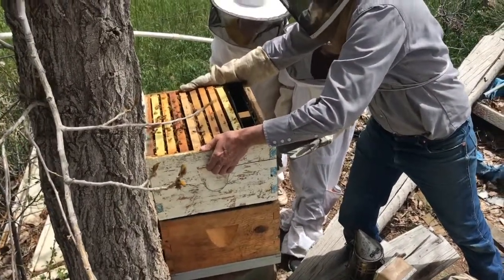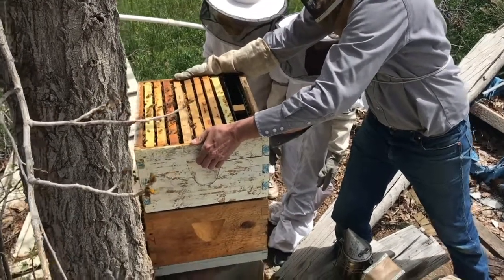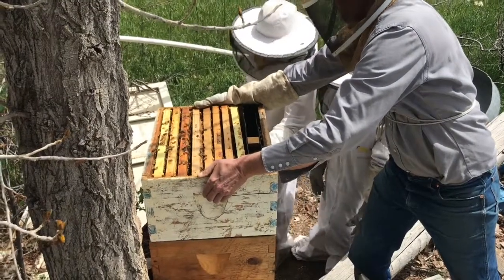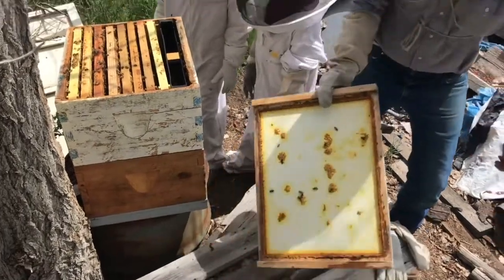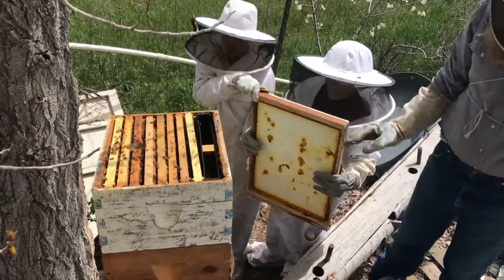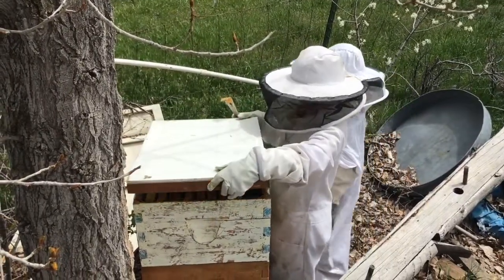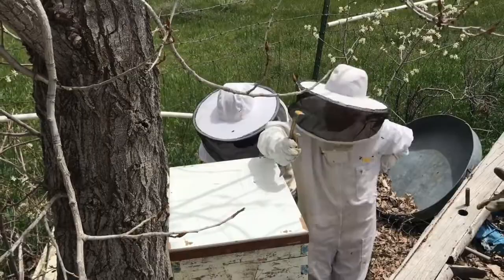We'll move this and give it a wiggle so the bee gets out of the way. Do the same with the lid so you don't smash bees, and we're all done for now. I don't want to kill a bee.